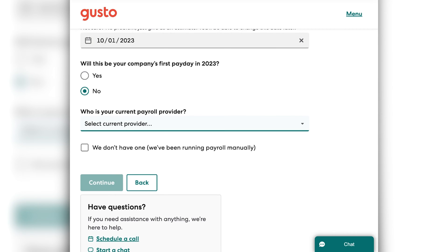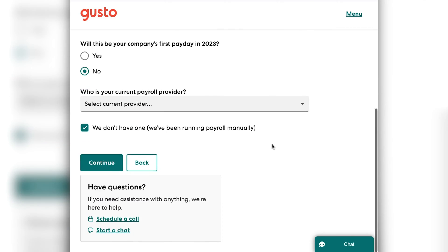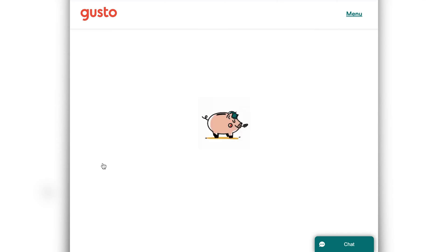If you haven't been using payroll software yet and this is your first time, first of all, congratulations — payroll software is awesome. I think you're going to be pleasantly surprised by Gusto and how it automates a lot of things. If you fall into that category, you'll just click the option that says we don't have a payroll provider that we're switching from — we've been running it manually. Then you'll click that option and click continue.